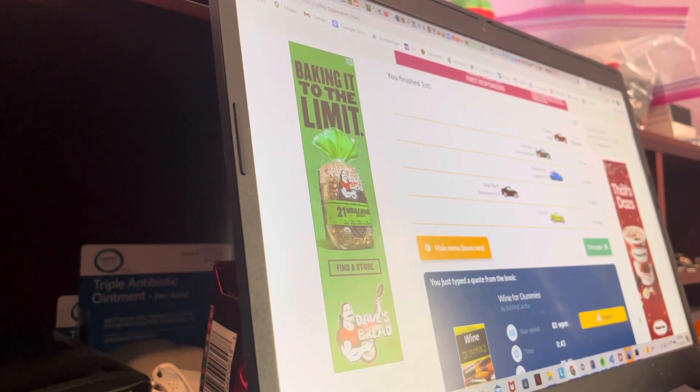I ended up getting 83 words per minute for first place. I'm going to take a celebratory sip of my coffee for the first place — and because I'm running off of no sleep. I'm like throwing a party and I have a project. College is very stressful and hard.